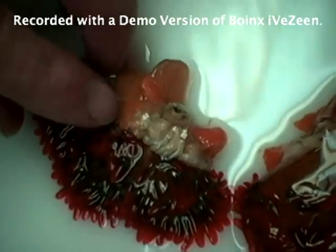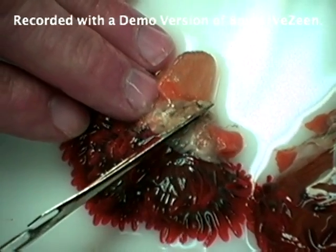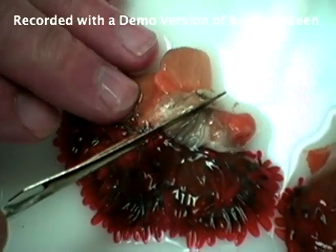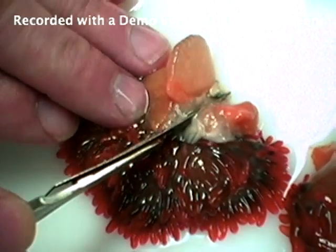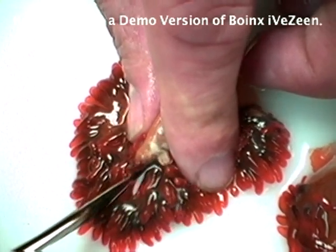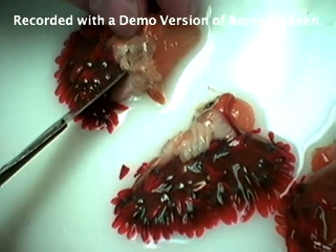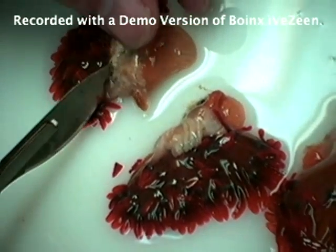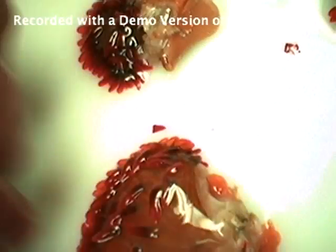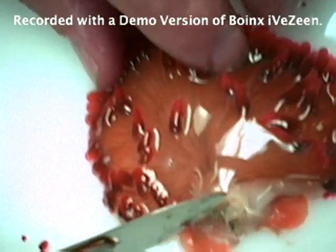Our next step is to try to even out the mouth a little bit. Again, right down the middle. You can hear a little pop and straight out to the edges. And there we are. You can see it all nice and good and clean. It goes off to the side. Again, you can see the mouth.